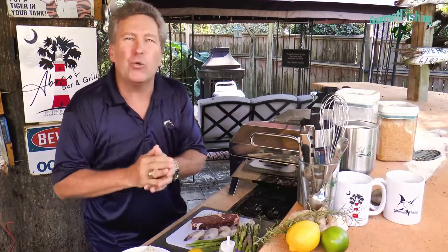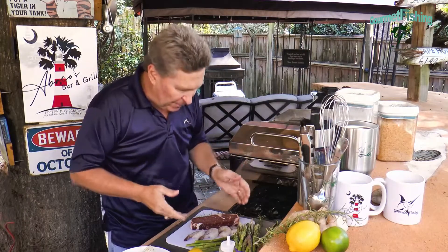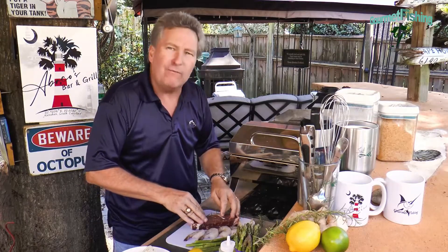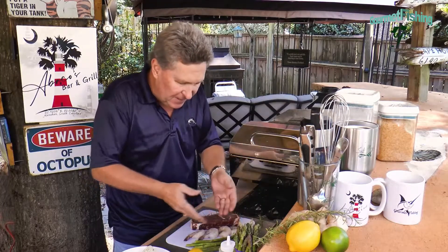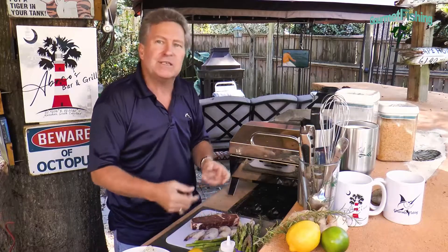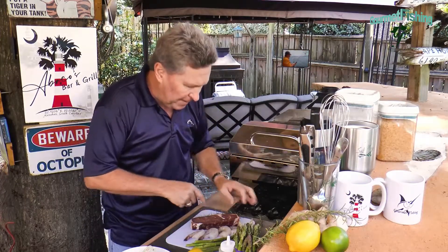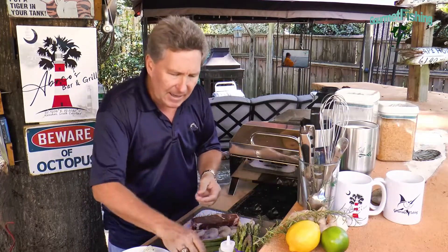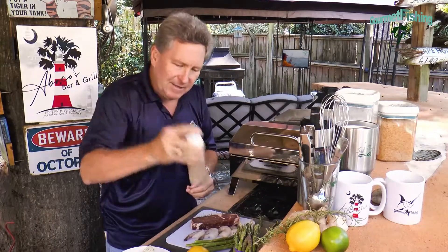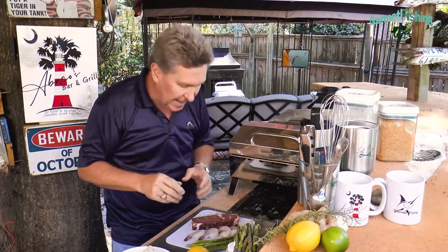Let's take a look at creating our Abacos surf and turf. We've got our 45-day dry-aged ribeye steak, some shrimp, and some asparagus — all of this is going on the grill. We've got our citrus herb compound butter, a little bit of rosemary, a lemon, and our basic garlic marinade.